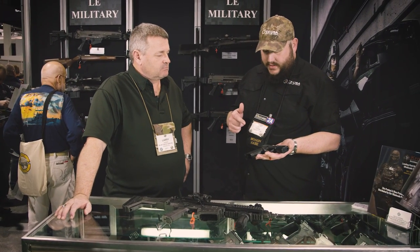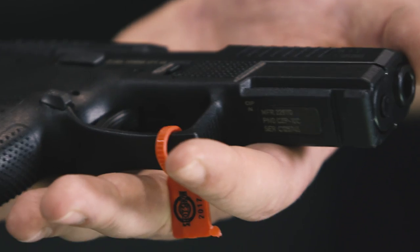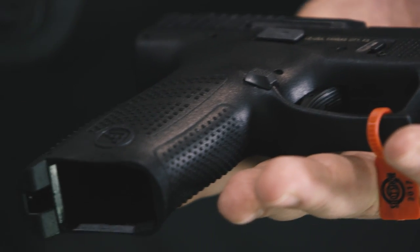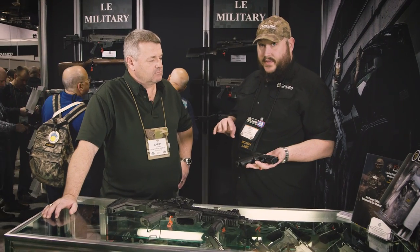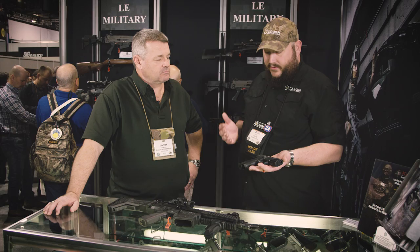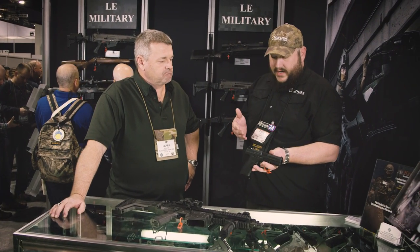Ambi mag release, ambi slide release — some great things if you're familiar with striker guns. It has a really familiar takedown system and it also fits in some pretty popular gun holsters. We basically made it an easy option for folks who want to transition and go to a factory gun they don't have to modify a bunch when they first buy it. You're getting a set of decent metal sights right out of the box, so there's not much you have to do — you just shoot it.